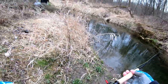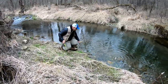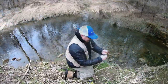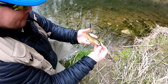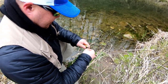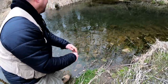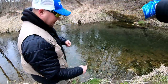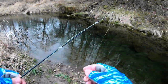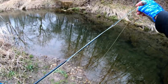Oh you got him. Sweet. Beautiful. Thank you Eddie. Wow, this guy is beautiful. Let's get it back. That one was hungry. Today is the trout opener and you know it's cold when your guides are freezing.